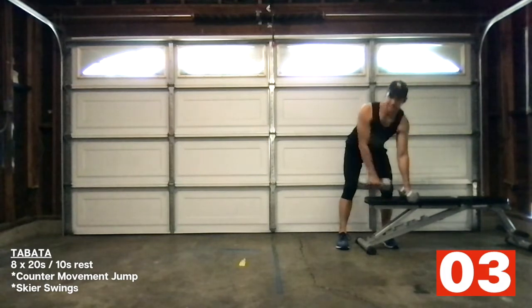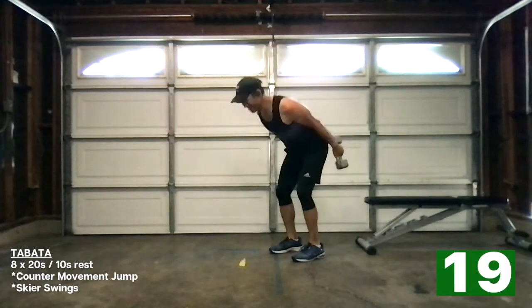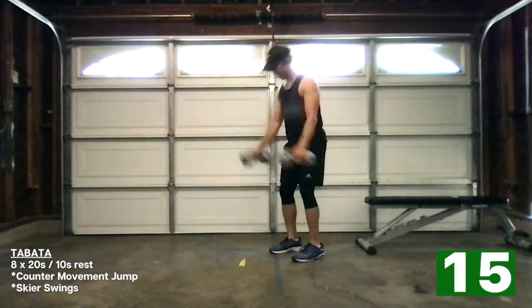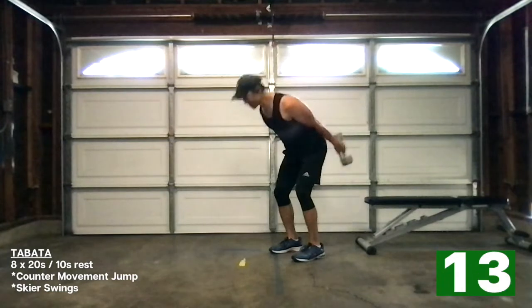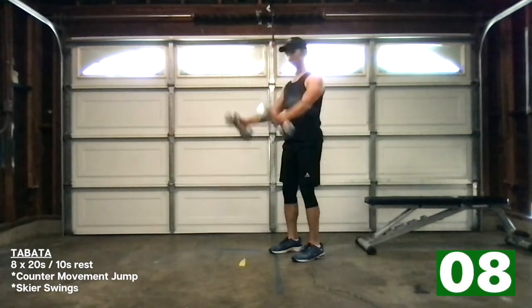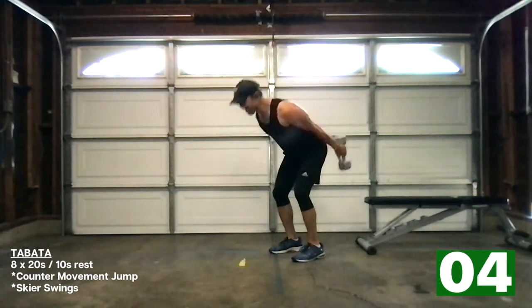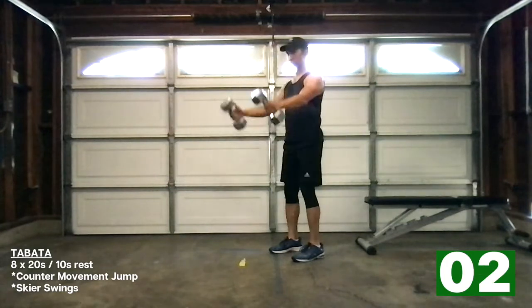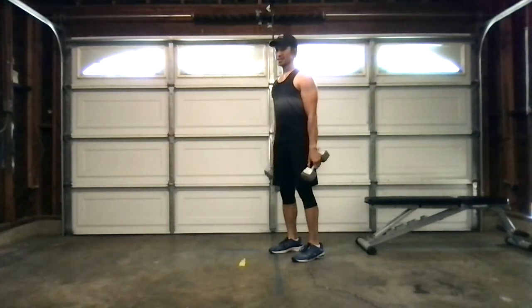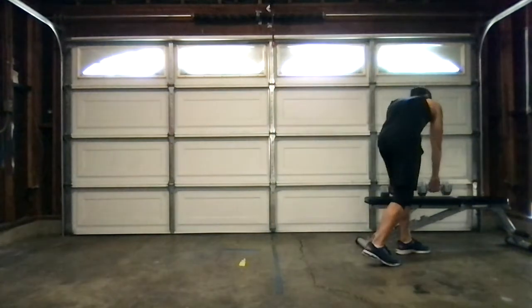Last round — thank god. Here we go, ready, let's go! Come on, reset! Last one. Thank god that's done! All right, finish it off with these and then we're done. Ready, set, go! That's it — that's it, we did it! Lower body engine — done!